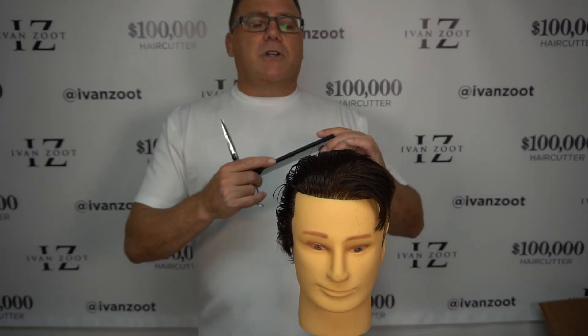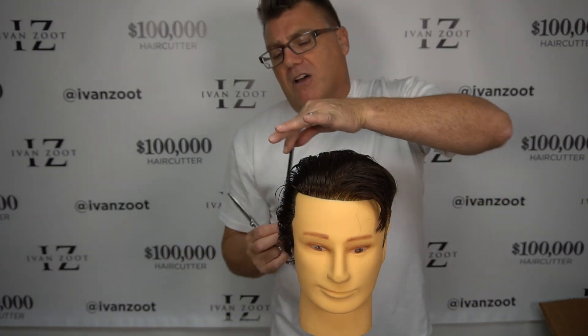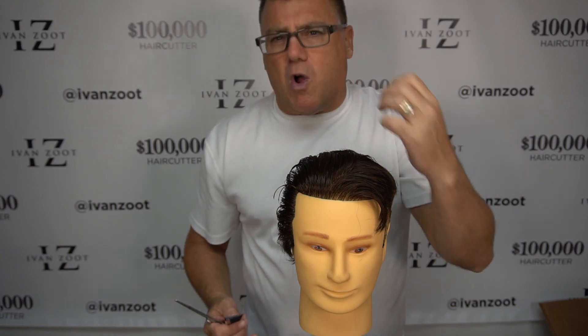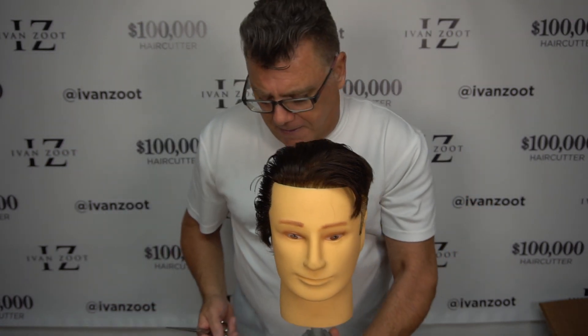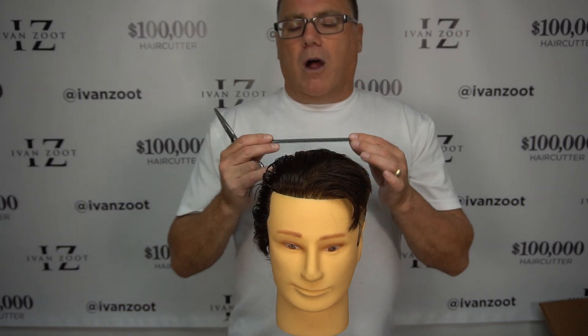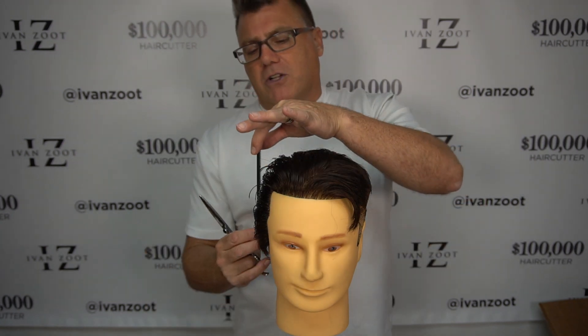In the past couple of videos, we talked about horizontal tops and vertical sides for square shapes, for strong shapes, especially in men's haircutting — but let's not make a gender thing out of it. What you'll find is where these come together, where our horizontal top meets our vertical side.